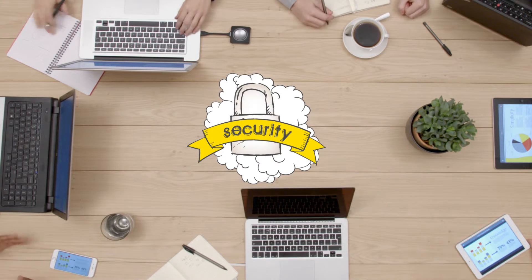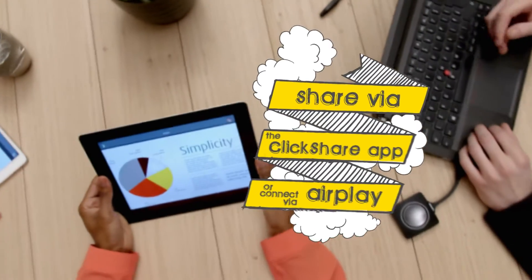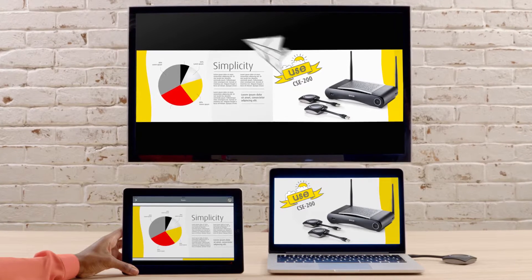It offers plenty of options for integration into the enterprise using the ClickShare app, built-in AirPlay receiver, or the button. Multiple users can share their screen simultaneously.